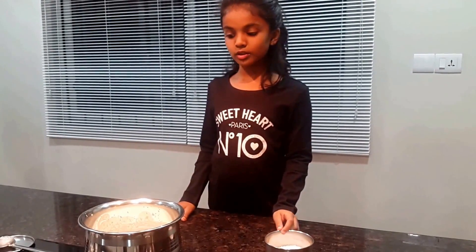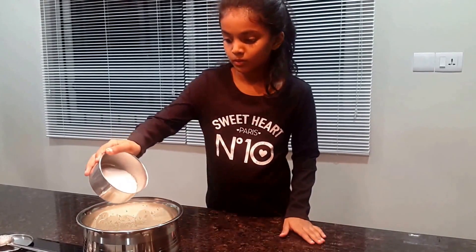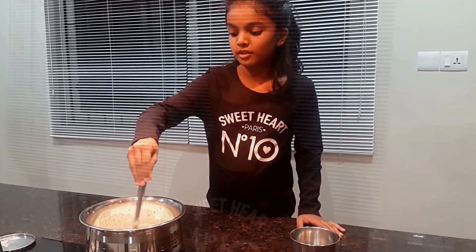Now I am going to add the sugar to the milk, adding it according to my taste. Keep stirring the mixture for some time. Let it rest and cool down.